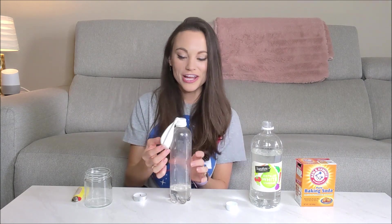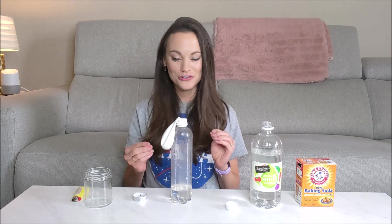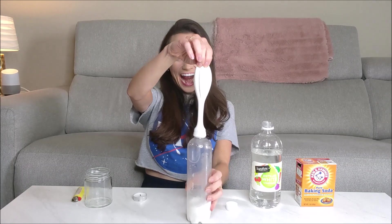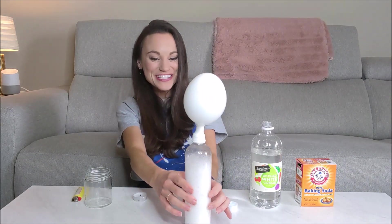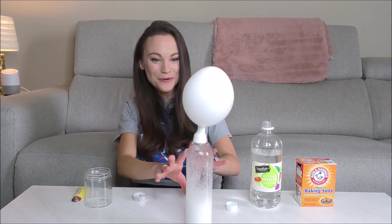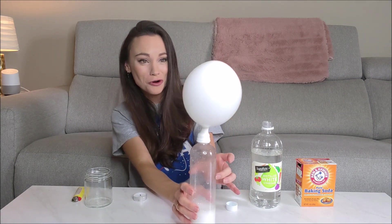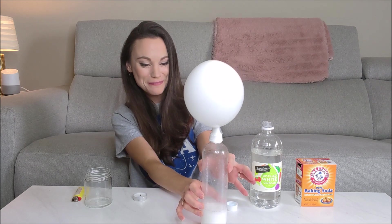All we have to do to start our chemical reaction is lift this balloon. A chemical reaction just means that when you combine one or more ingredients, you get something different on the other end — it's like atoms going to a party and rearranging themselves. We can start our chemical reaction in three, two, one. You can see those carbon dioxide bubbles adding carbon dioxide to this balloon. We have a carbon dioxide balloon forming in front of us, getting bigger and bigger and bigger.